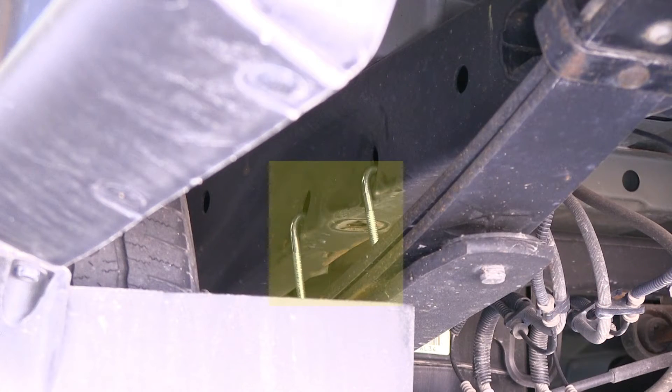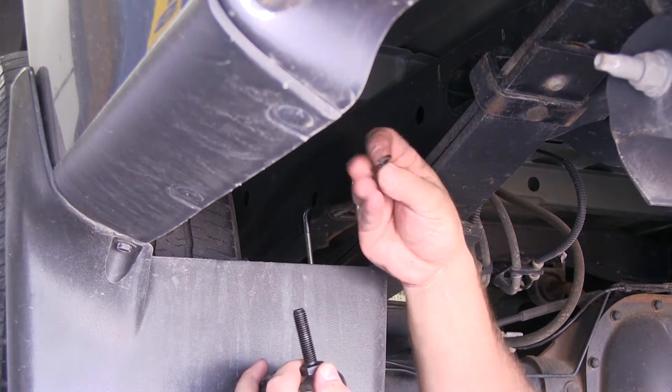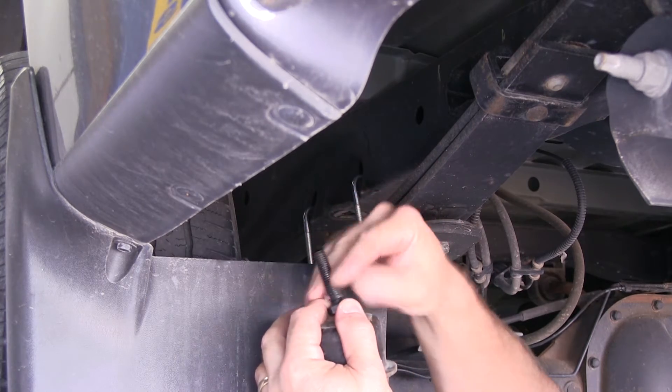Now we're ready to put the upper bracket up into place. We'll begin by putting the two J-hooks into the frame — the two J-hooks will go into the two outside slots on the frame as shown here. For the bump stop, we're going to replace the bolt with the bolt supplied with the kit, as well as the lock washer.